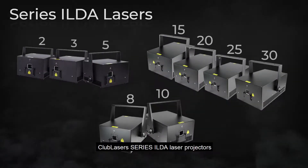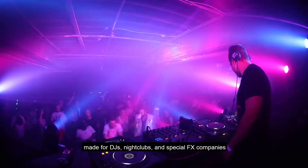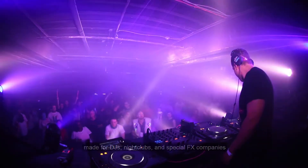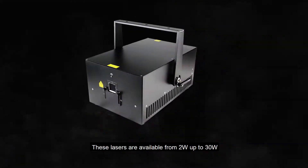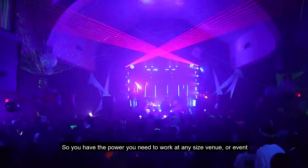Club Laser Series ILDA Laser Projectors are a new line of professional laser systems made for DJs, nightclubs and special effects companies. These lasers are available from 2 watts up to 30 watts, so you have the power you need to work at any size venue or event.